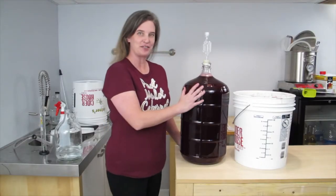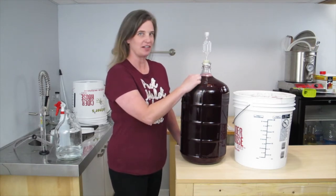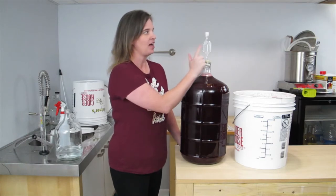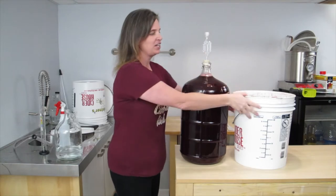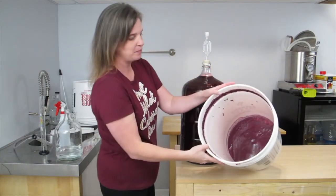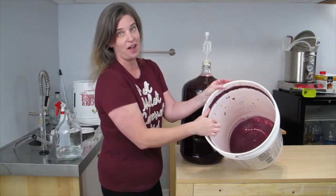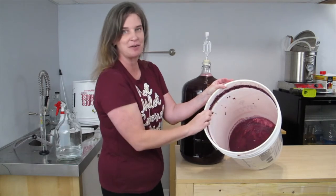I have finished transferring my wine into my carboy. There is very little air space between the wine and the bottom of the stopper. I have also filled the airlock with sanitizer. And I just want to show you the pail with the sediment in the bottom. Make sure that when you transfer your wine, you do not put your auto siphon all the way to the bottom — leave that sediment behind.